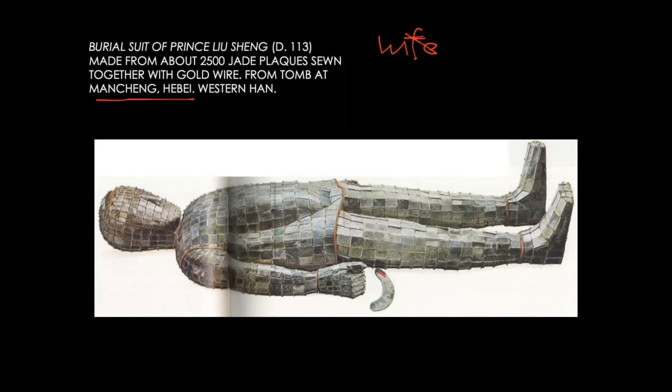You also need a little bit of an axe — this is a ritual axe. You need a tool, so there is an axe. And just like that limestone armor, these are little plaques, little jade pieces sewn together.